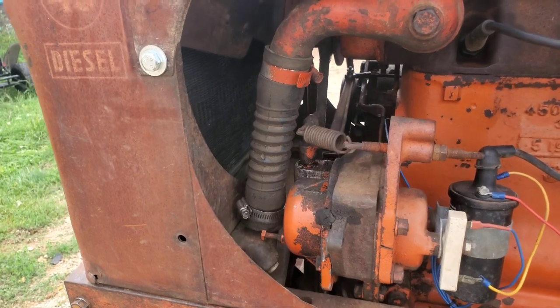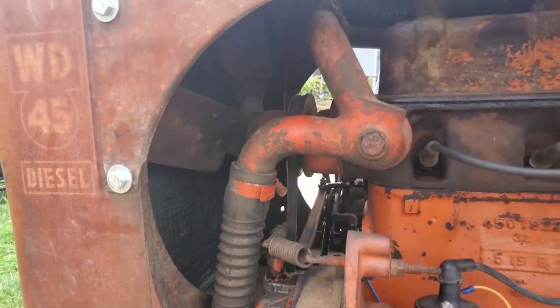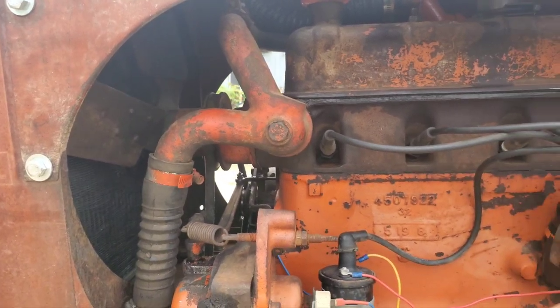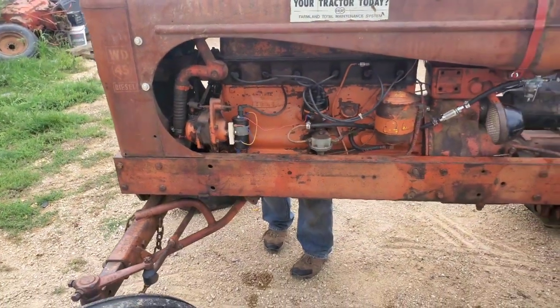As you can see, WD-45 diesel. Radiator over here with the neck on this side - went in there pretty good. Really, I mean, it went in there great. It's like it was supposed to be in there, pretty much.